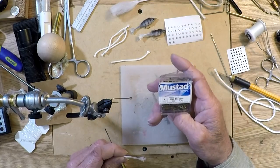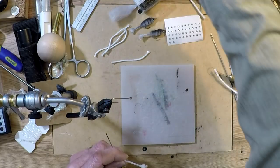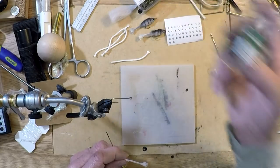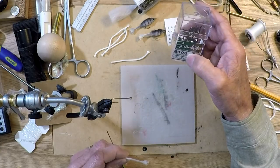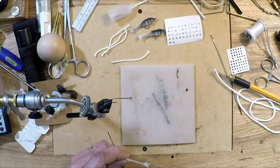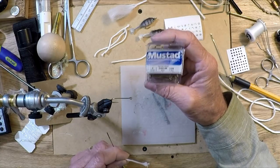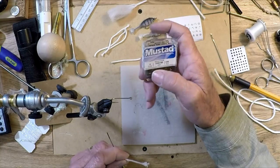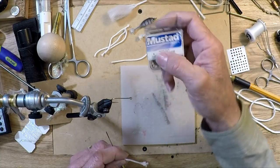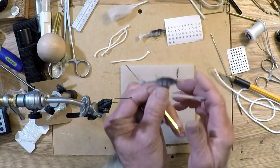I have these Mustads that I use. I do use Universal Predators — those are a really good hook on poppers because it's a lighter hook and allows it to float better. I do use Gamakatsu B10S hooks too. Partridge and Gamakatsu are my two favorite hooks, but there's nothing wrong with a Mustad. These cheaper sprout hooks, the 33-66BR, come in packages of a hundred and I paid around $6.90 for a hundred size-four hooks — that's a good standard size.